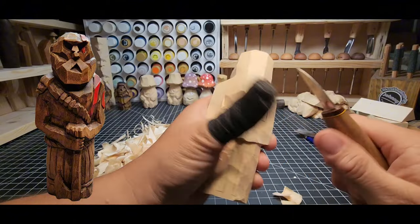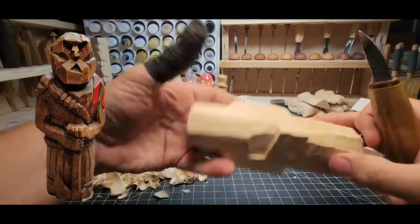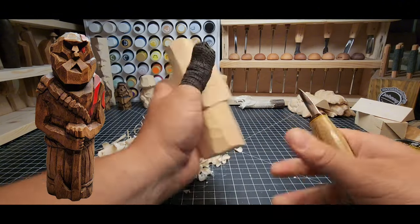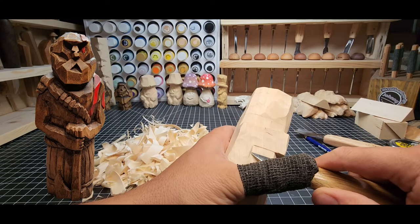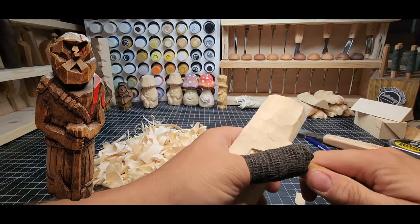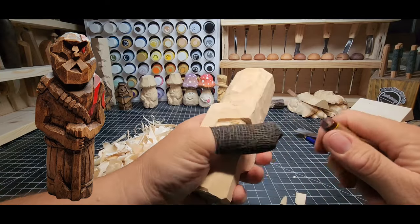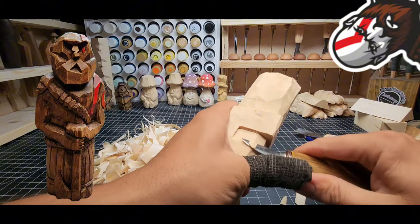I'll leave the overlay up for a while as we keep roughing out this top section, just getting rid of wood we know we don't need. We're going to be leaving enough here so we can do details later, because we're going to be adding in a shoulder strap and the red stripe that Kratos is well known for. Just a nice smooth cut — remember your stop cut there, you don't want the tip of the knife blade going past that stop cut, just right up to the edge. Be careful where that blade goes and you'll have less to clean up afterwards.